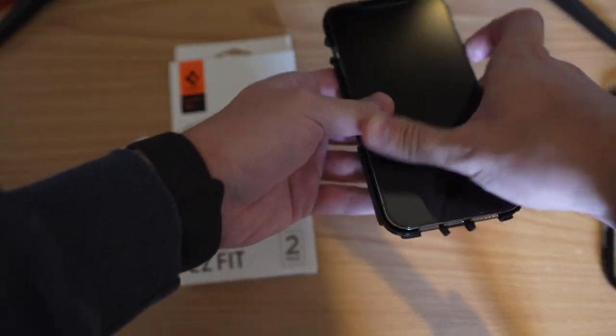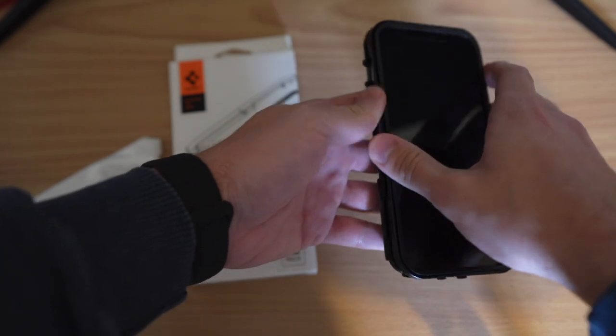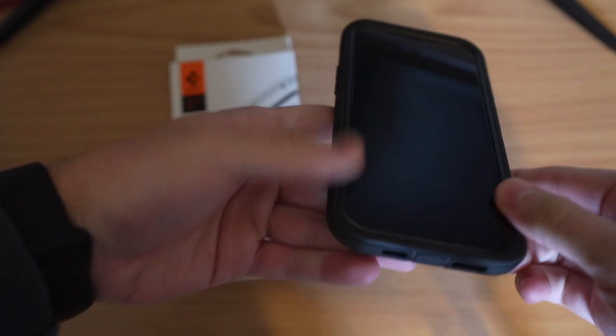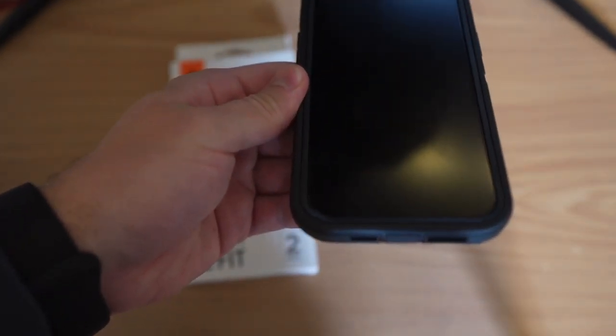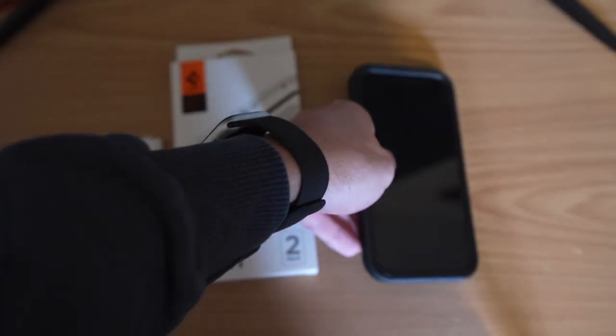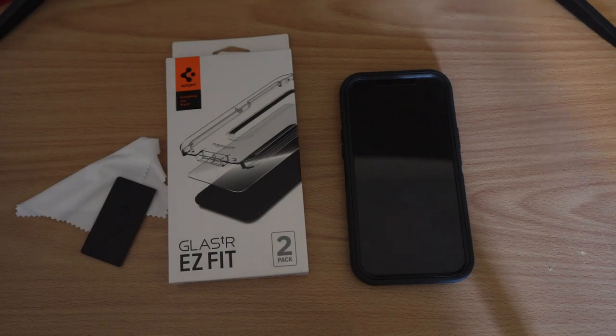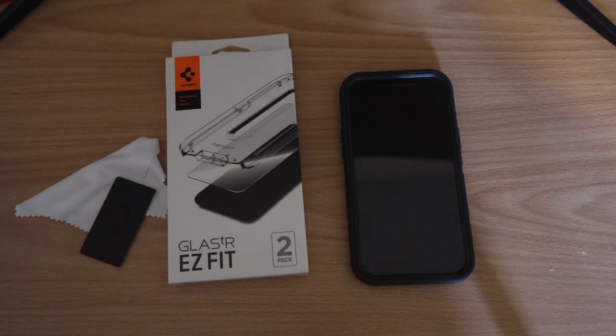For demonstration, I want to show it installed in the OtterBox Defender Pro so you can see how well this fits compared to other screen protectors on the market. Through the magic of time travel, you can see it's now installed with the OtterBox Defender Pro. This screen protector comes right up to the edge — literally right there — but just misses meeting it, so you've got basically full screen protection without worrying about it bubbling up in the OtterBox. Being as though the OtterBox dimensions go above and beyond most other cases, if it fits the OtterBox, it's going to fit most cases on the market.